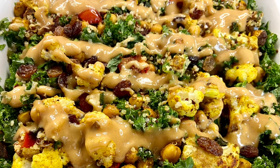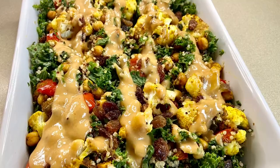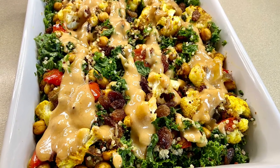Hi everyone, I'm Jay, welcome to my channel. Today I'll show you how I made this deliciously warm roasted quinoa salad.